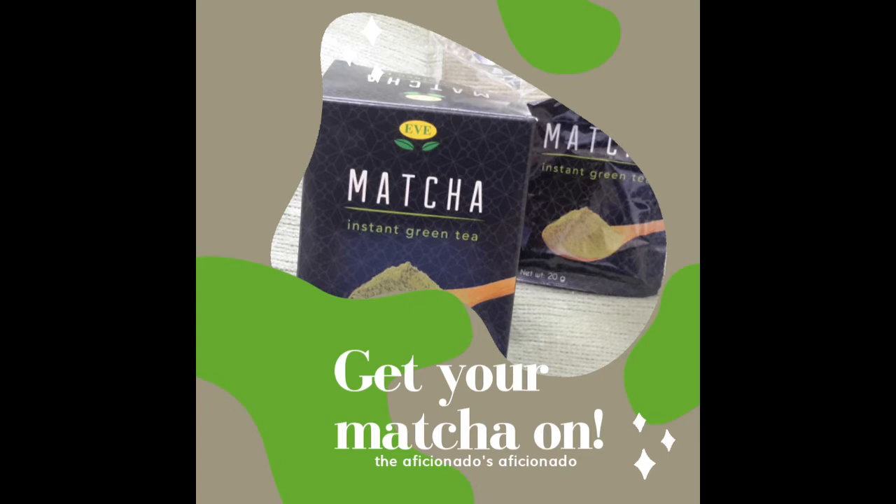I really like this matcha green tea. It comes well made — it says 20 grams, which is a lot for me, so for one cup I just use half and I still get the full strength of the matcha tea. It is by Eve, which is a popular brand here.